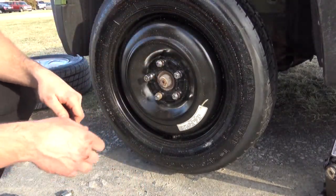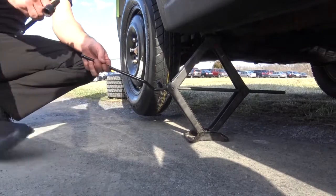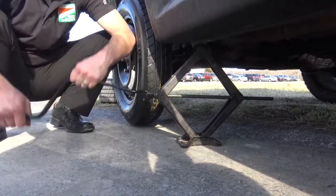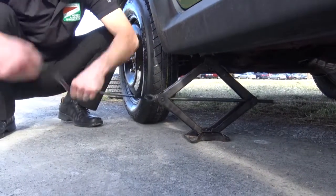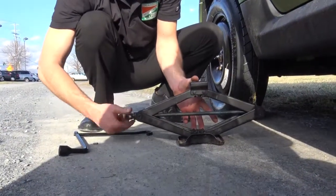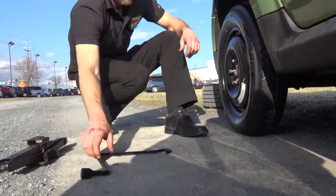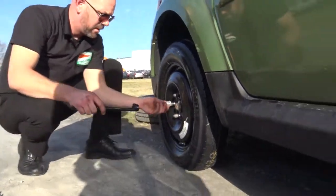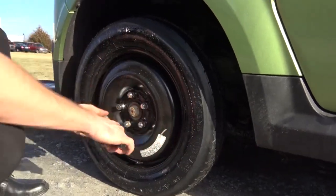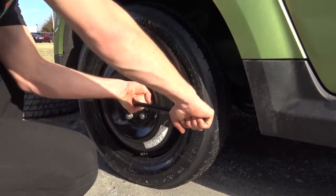Now that these are all tight, we can lower down the car and give it one more turn just to make sure everything is tight. We're going to hook this back through here again. Find our wheel lock, start there — and it's nice and tight all the way around.